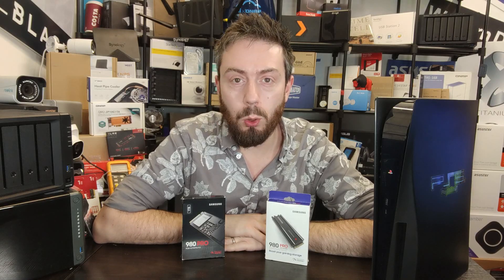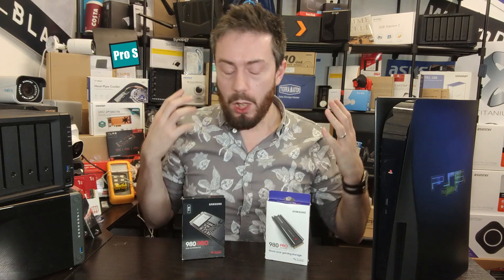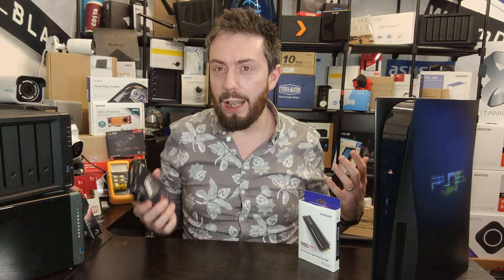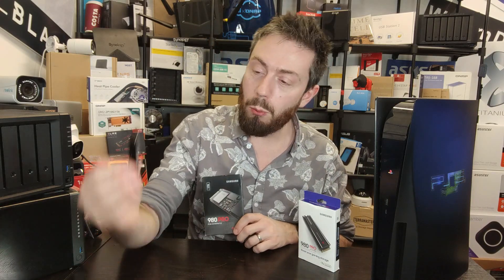Hello and welcome back. Today I want to talk about the Samsung 980 Pro with a heat sink. A number of you, like myself, when you saw that Samsung finally released a version with a heat sink on board were like 'what took so long?' A number of you who jumped on the bandwagon early when it was first announced around September 2020 were like 'this is great, a bit pricey, but I'm going to have to get myself a heat sink,' so we all went out and bought ten dollar heat sinks.